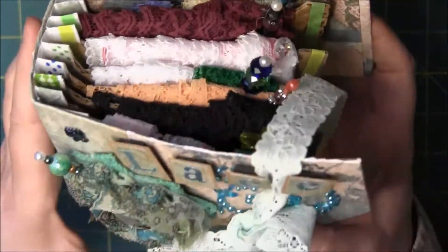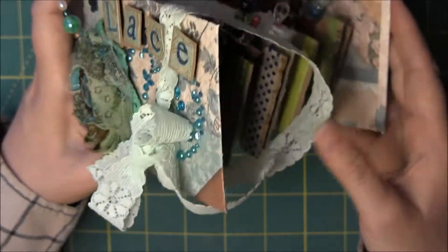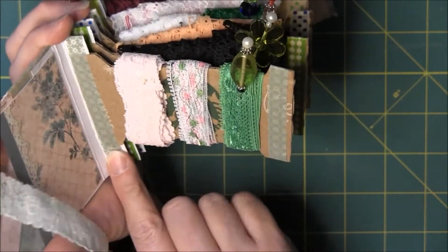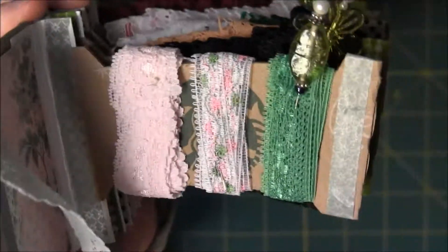So some bling back here, and throughout this lace book I put pins on each page. Again, I made it with the coffee sleeve — it's exactly the same as the last one: hidden hinge binding covered with washi tape on both ends, and just notched out the coffee sleeves.